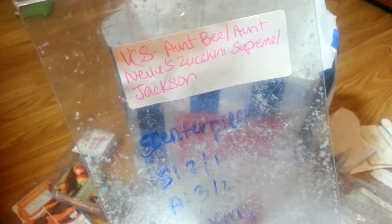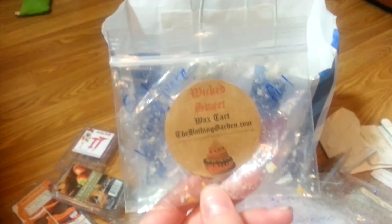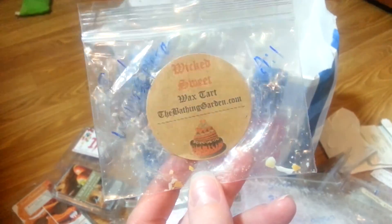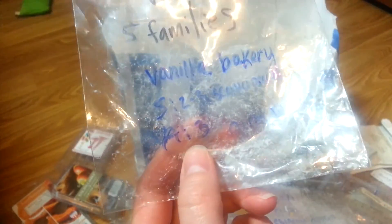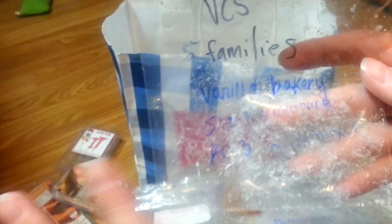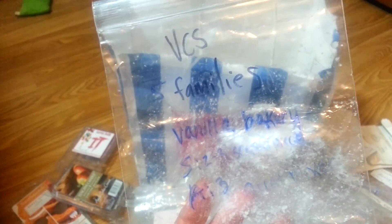Vintage Chic Aunt Bee / Aunt Nellie's Zucchini Supreme / Jackson — this must have been one of those combos where they do three scents all in one. I put it in my centerpiece — one to two as far as strength. It's like a classic bakery scent, a mixture of bakery scents — Zucchini Bakery pretty much. But it was really light, so that was also a disappointment. Wicked Sweet from Bathing Garden — not a huge fan. I put it on my warming plate and it had no strength. Vintage Chic Five Families is like a vanilla bakery — I do like this scent and it's growing on me. It's a great mixer. Put it in my centerpiece and it did light to medium. I'm interested in getting more and trying it in a different warmer.